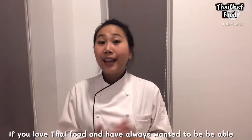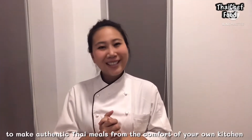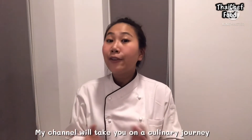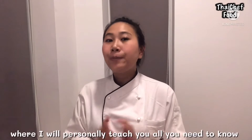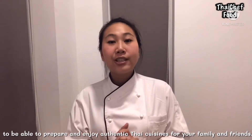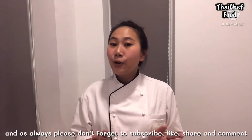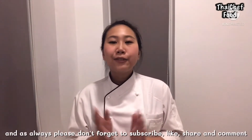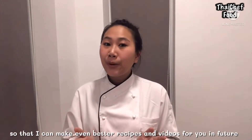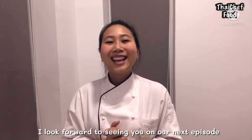If you love Thai food and always want to be able to make authentic Thai meals from the comfort of your own kitchen, then welcome to Thai Chef Food channel. My channel will take you on culinary journeys where I will personally teach you all you need to know to prepare and enjoy authentic Thai cuisine for your family and friends. I hope you enjoyed this video, and as always, please don't forget to subscribe, like, share, and comment so that I can make even better recipes and videos for you in the future. I'm looking forward to seeing you in our next episode. Thank you.